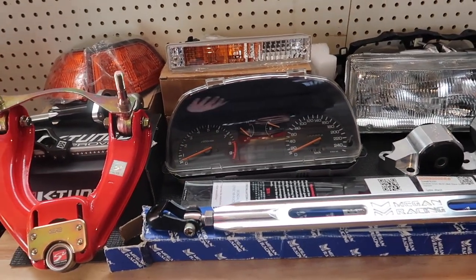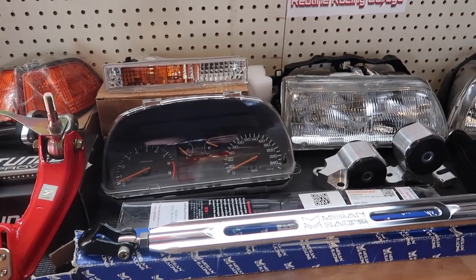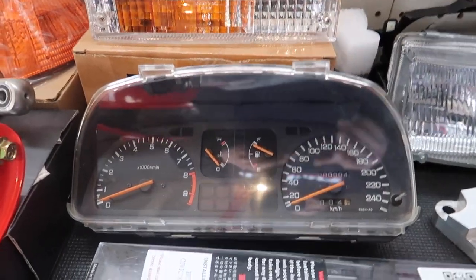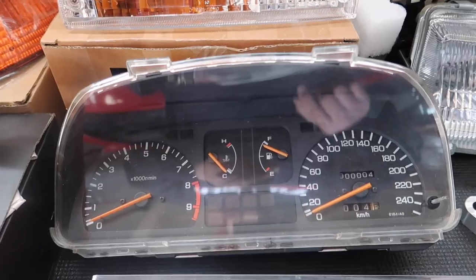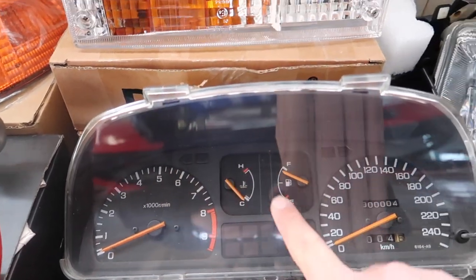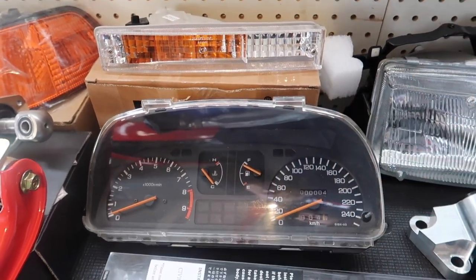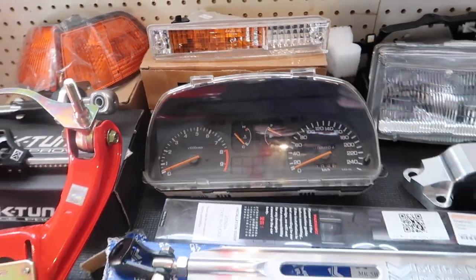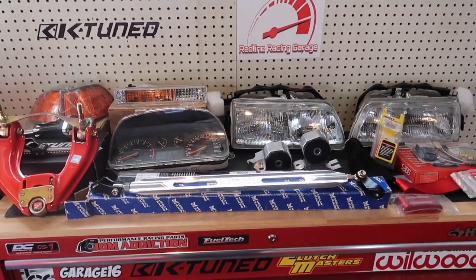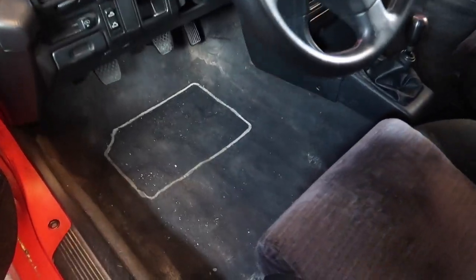Last but not least guys, the most amazing thing on this table in my opinion is this cluster right here. Check this out — this is brand new and it is a 9,500 RPM cluster with orange needles. Amazing. This thing is pretty much the most exciting piece on this table and I'm super excited to start working on this thing and get all of these parts installed on the EF.